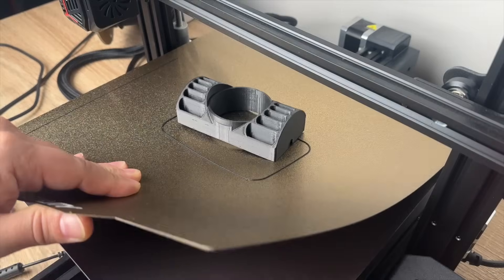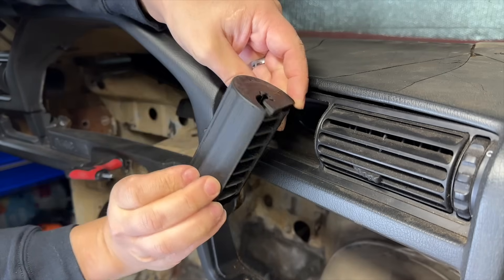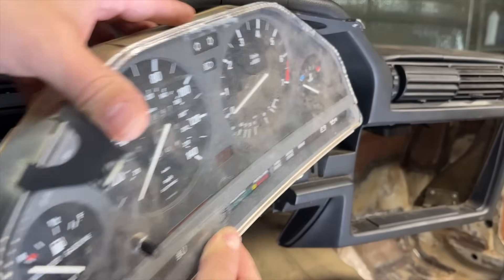Is it possible to 3D print car parts or is it overhyped? We're going to 3D print a few parts from our BMW E30 build to find out.